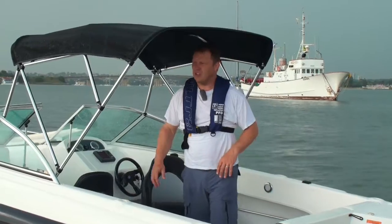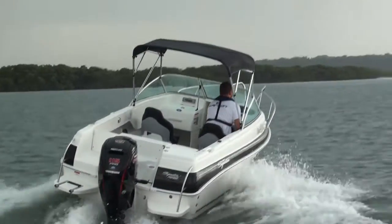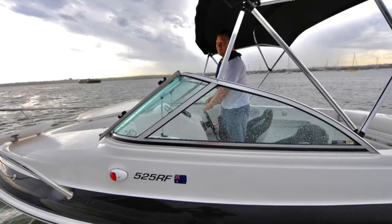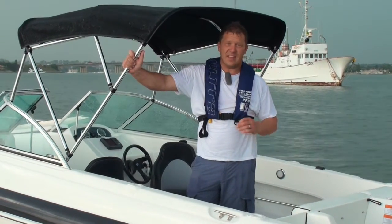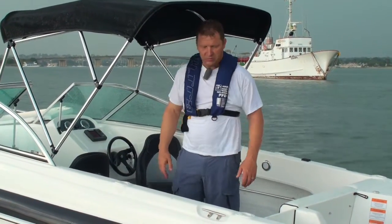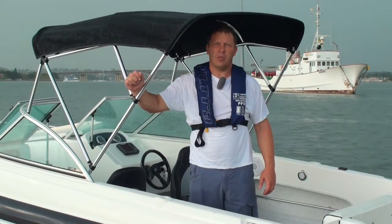The boat comes in just over 1,200 kilos on a single-axle trailer, so it's very easy to tow and maneuver into your carport. Because of the low windscreen, carport parking should be no problem at all. It's a really good little trailer boat — very capable, a fantastic fishing boat, and that's its main pedigree. The 525RF has lots of internal room and lots of room to go fishing. Come down and see the guys at Goodtimes Marine — we've definitely got a way of building this boat at the right price point for you.